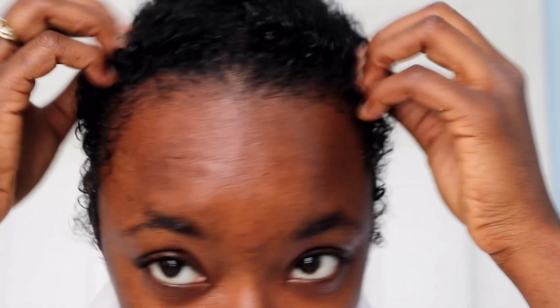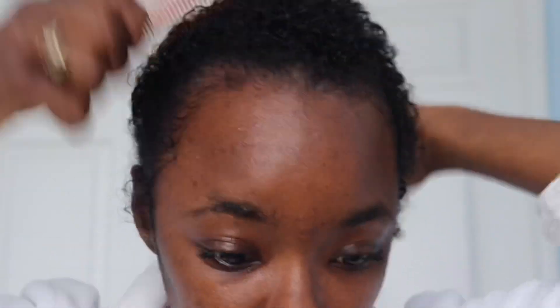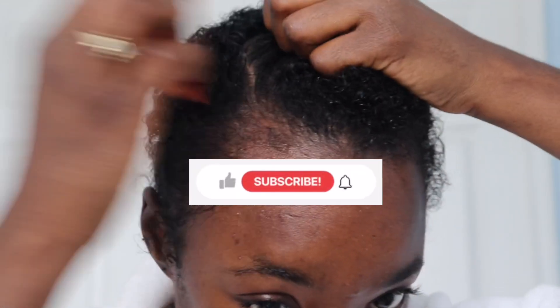Hi roses, welcome back to my channel. Please do not mind my voice — I am still battling a cold right now so I sound like a man, but that's all right, we're going to continue.